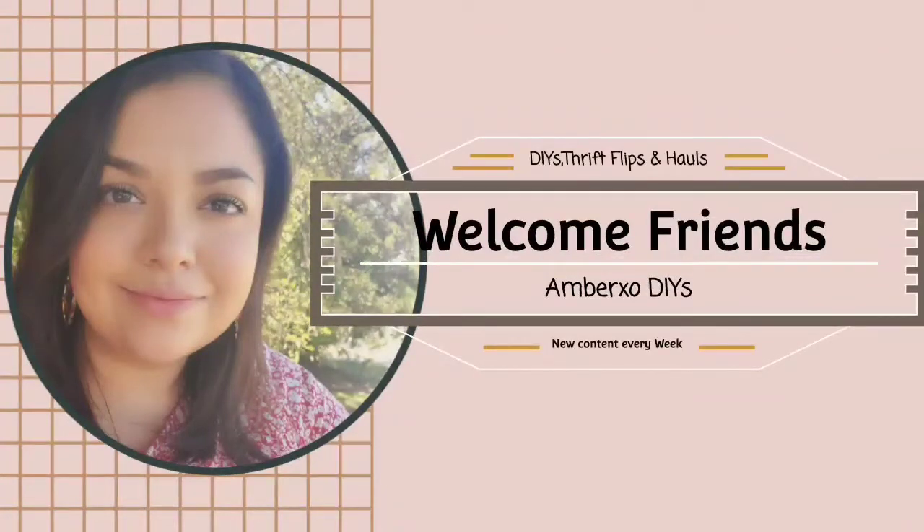Hi everybody, welcome back to my channel. My name is Amber, or if you are new here, welcome. I hope you enjoy today's video.